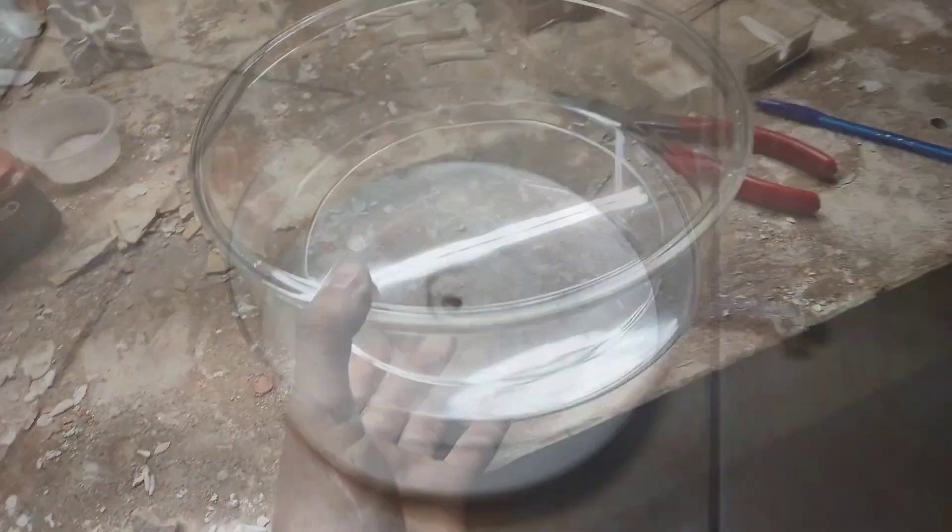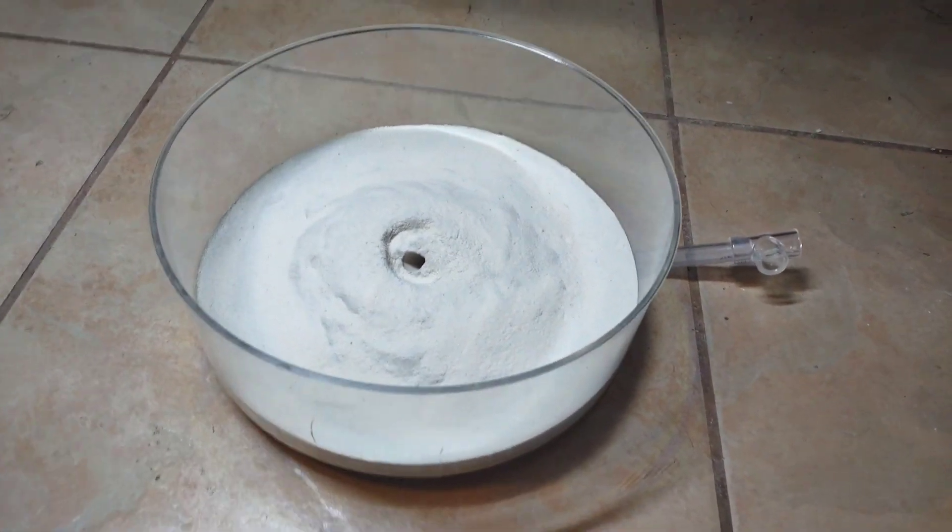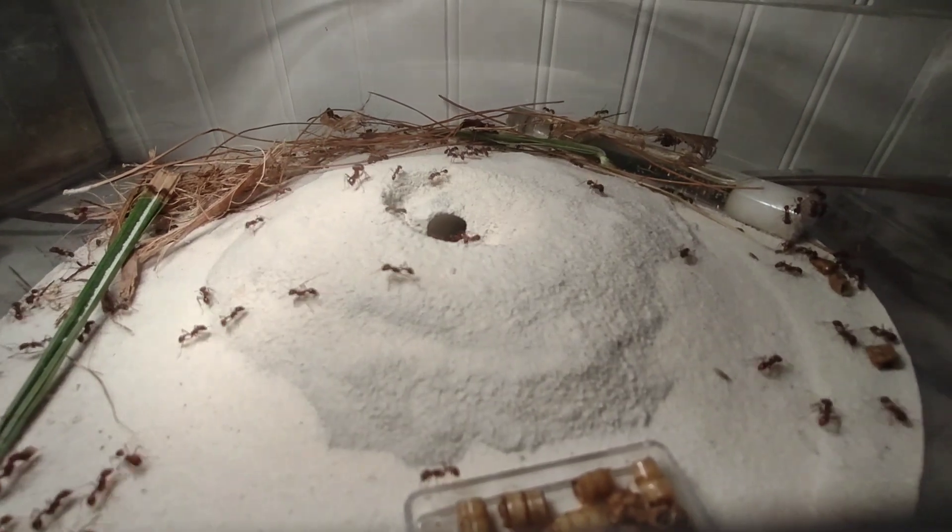So then, in this video, I'll be taking you along as I create an amazing naturalistic foraging area for this amazing ant colony. Let's get started.